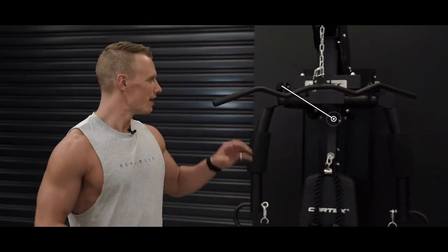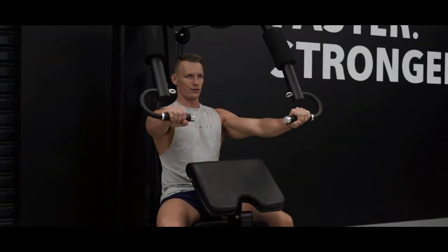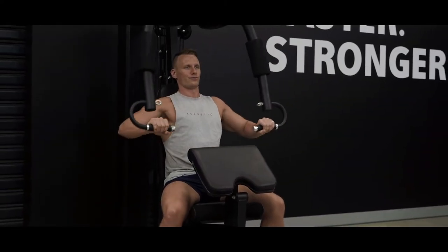Hi guys, Peter Day, Fitness Coach here at Cortex to take you through the SS3 Single Station. This epic multi-station packs heaps of versatility into a small space, making it perfect for your home gym.